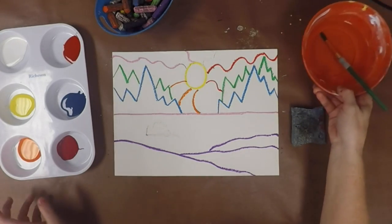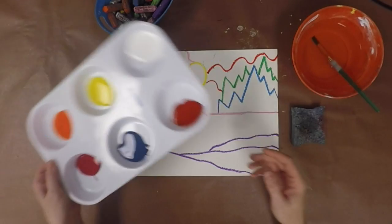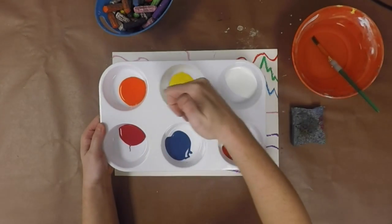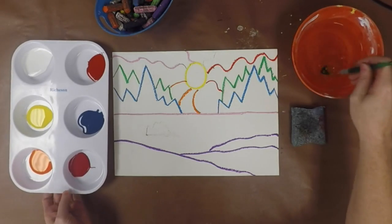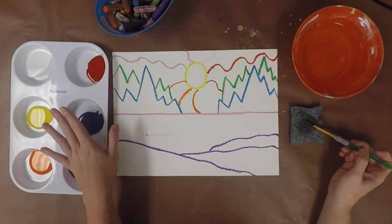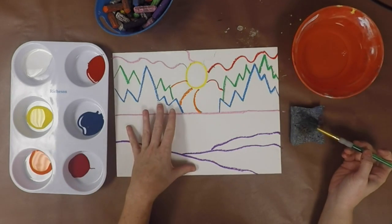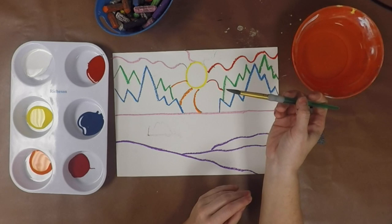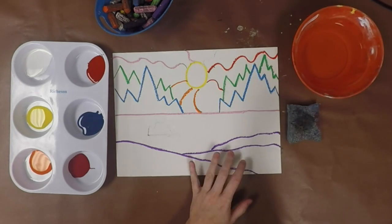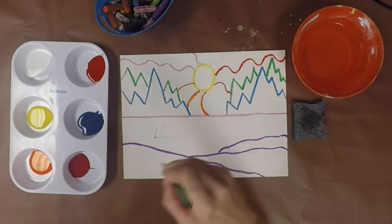Once you have finished your drawing, we're going to begin painting using the liquid tempera paints — we have white, red, turquoise, pink, orange, and yellow. You need to make sure you've got a clean brush, and we want the colors to be really nice and thick — not watery. If your brush is really drippy with water, just dab it on a sponge to dry it off a little bit.